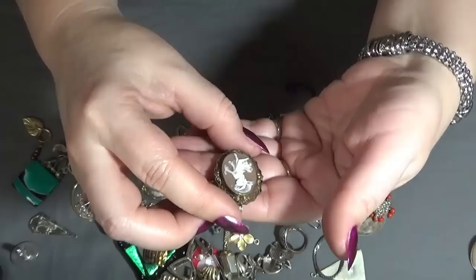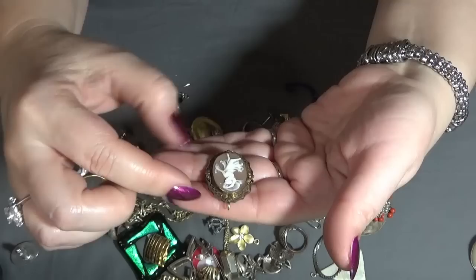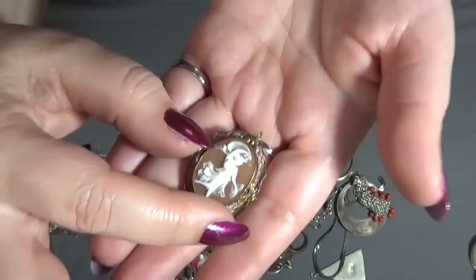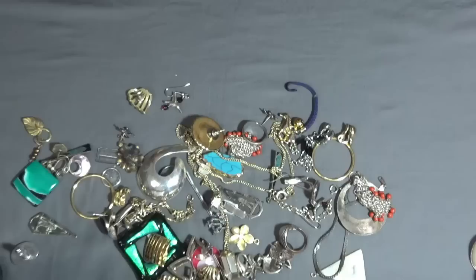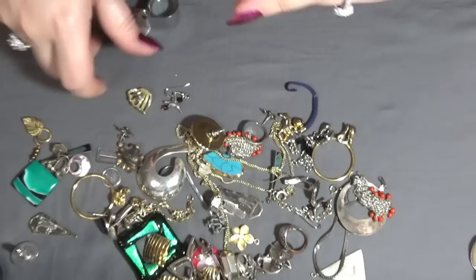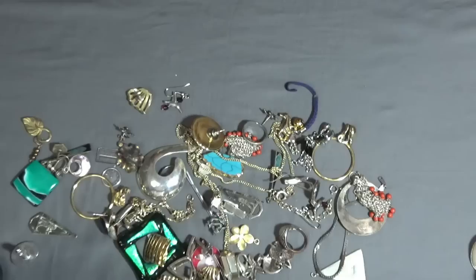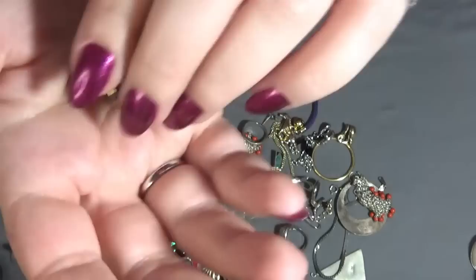Oh, this one is a beautiful cameo — the filigree — and a woman dancing. Oh, this is so beautiful! Let me check if it's carved or molded. I think this one is hand carved — yes it is! It's a pendant too — it's a brooch and a pendant. Checking for marks — it has MPNS on one side, and on the other side: one-twentieth, 12 carat gold filled.